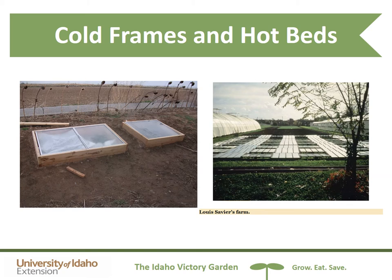So hinges would be a good design addition. You can actually see underneath the windows white cloth — that is frost cloth. I found that when my tomatoes touched the top window, any piece that touched the window tended to frost. So the frost cloth added an extra layer of protection. An extreme example of cold frames is on the right: this is Louis Sevier's farm from the 1970s, and all those glass panes are cold frames he used to grow crops.